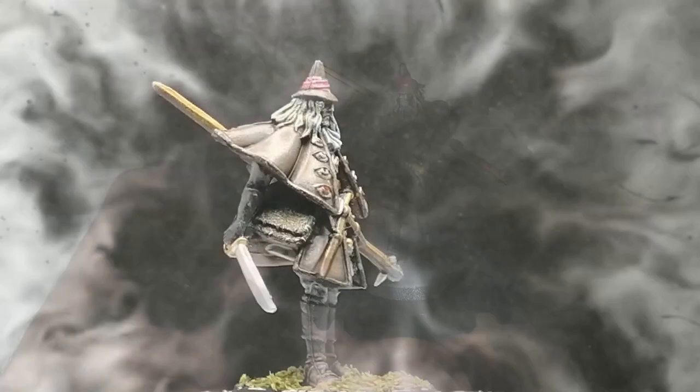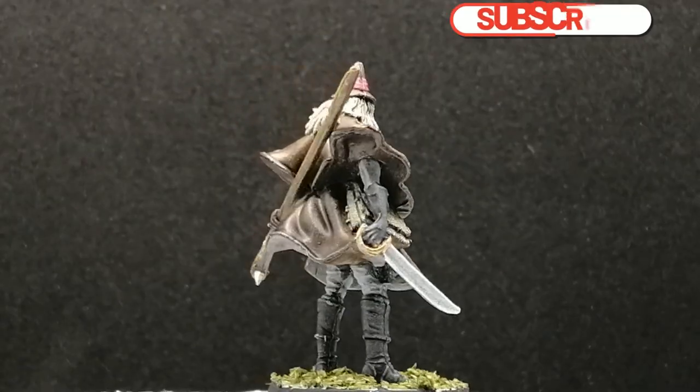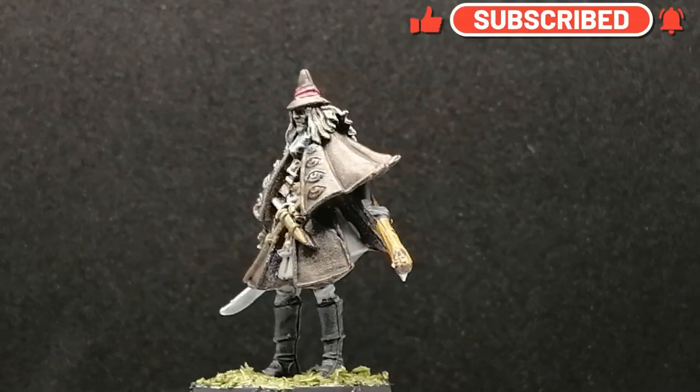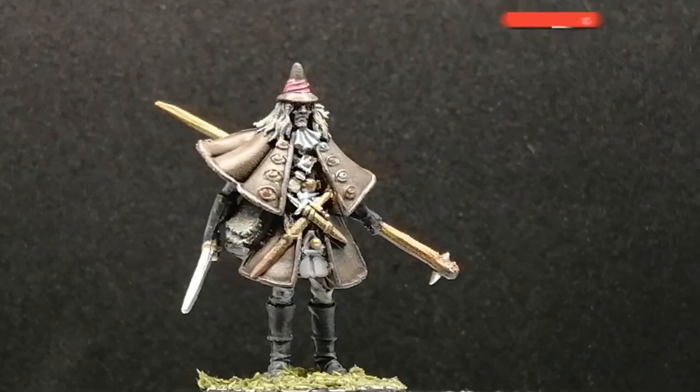And there you have it folks — Mortimer is painted and ready for the table. Look how much better he turns out. There is still some of the graininess but not as much as with that contrast paint. I want to thank you guys for watching; we'll see you all in the next one.